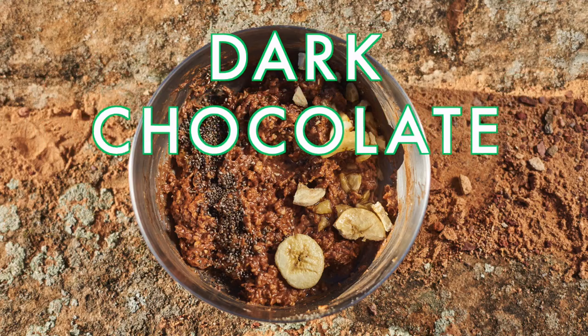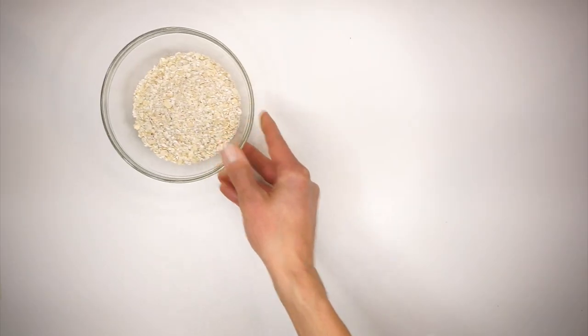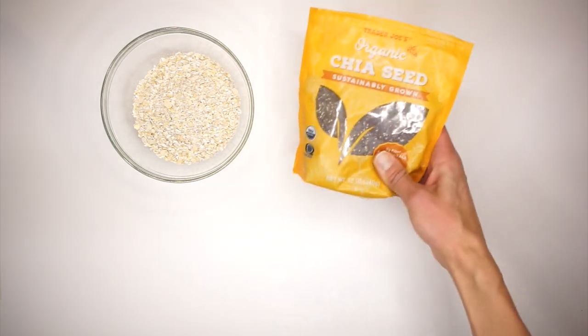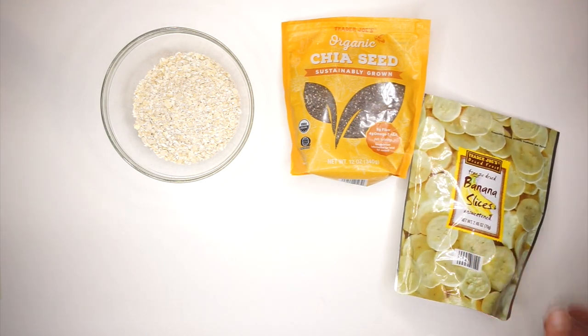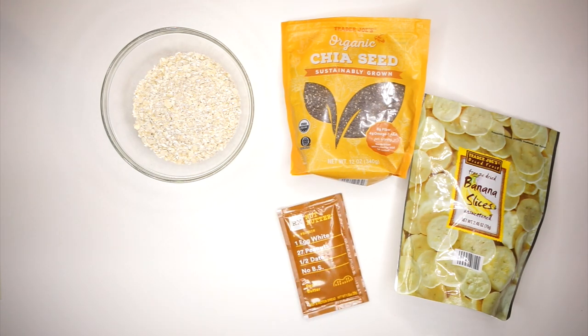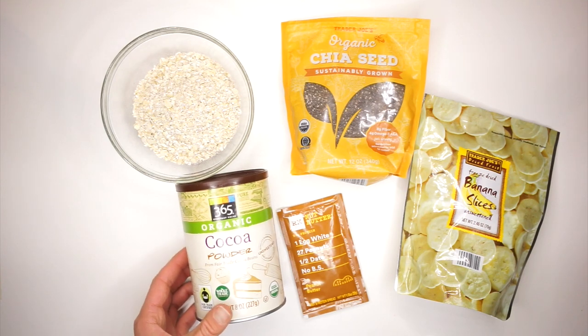Next up we have a dark chocolate peanut butter banana oatmeal recipe. You'll need those same plain rolled oats, some chia seeds, freeze-dried banana slices, a packet of RX nut butter peanut butter, and a little bit of cocoa powder.